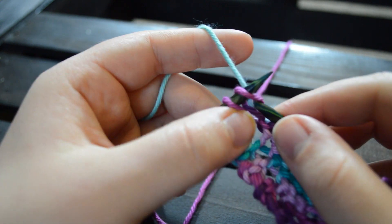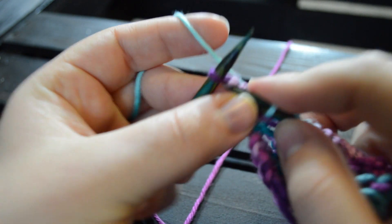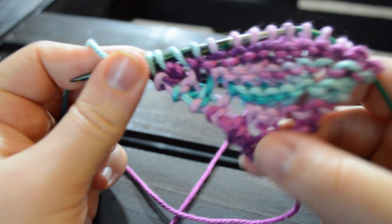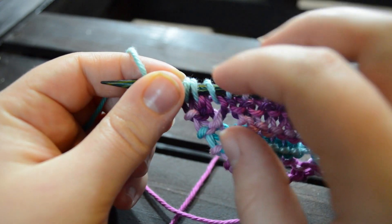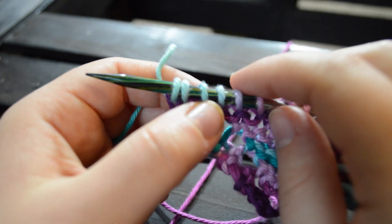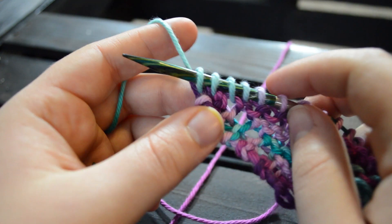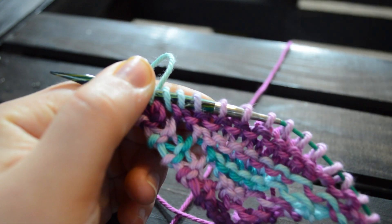If you wanted a wider dishcloth, you could very easily just take it to 70 stitches or even 100 stitches — just keep going and follow the repetition. Over here, you will go over the slip stitch: just go over it and knit it like any other stitch. It's a little awkward, but you can do it. I'll see you when we get to 50 stitches.